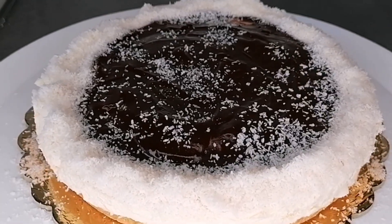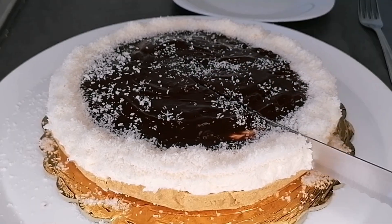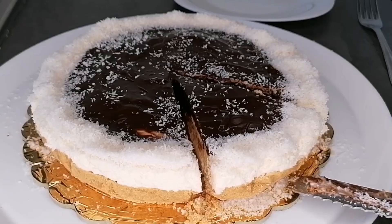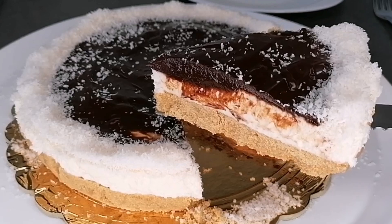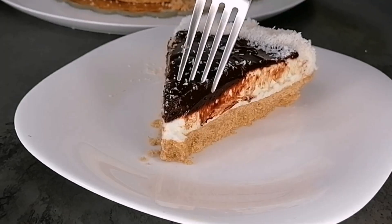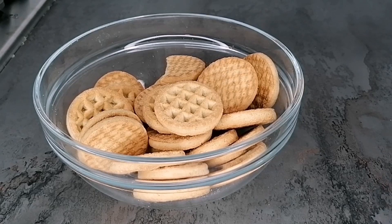Hi guys, welcome back to my channel! Today we're making a quick dessert. I'm going to show you how I made this beautiful, delicious, simple cheesecake recipe. It's so easy to make — very simple and quick with just a few ingredients, no baking required. In 30 minutes you will have this deliciousness in front of you, so if you're interested, keep watching and please don't forget to like after watching.